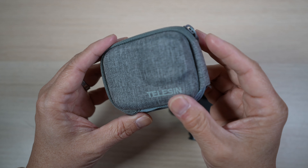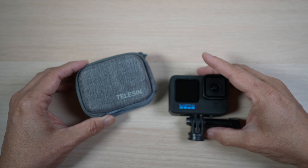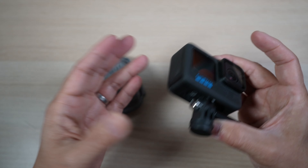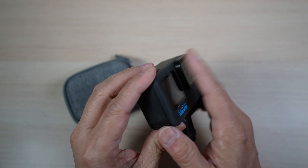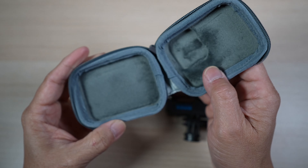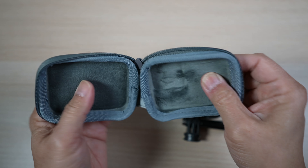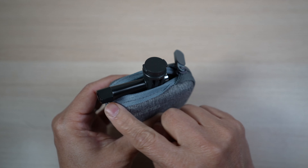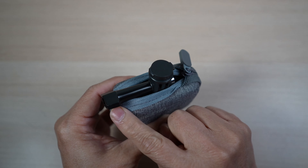Another GoPro accessory I use all the time is this nice fabric case. The GoPro can really take a beating, but with this case on, I can just throw it into my backpack or camera bag without worrying about scratching the lens, the screen, or the body. I like how the fabric looks and feels, especially the very soft felt material on the inside. There are paddings around the corners and a hard shell for protection. The zipper goes almost all the way around but leaves an opening on the bottom, perfect for when the GoPro is on the mount. Even though it has a fabric cover on the outside, it's rated IP54 waterproof too. For around $10 US, it's a good-looking way to protect the GoPro.